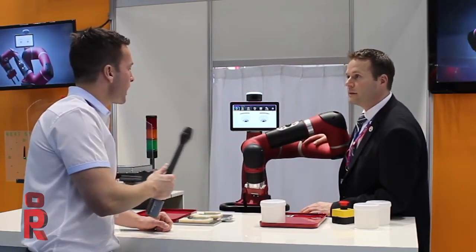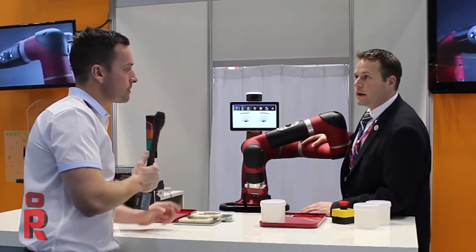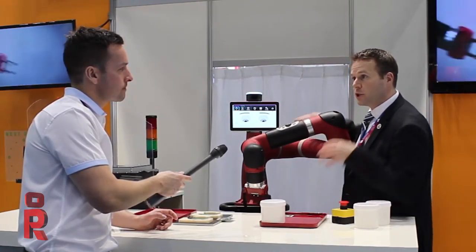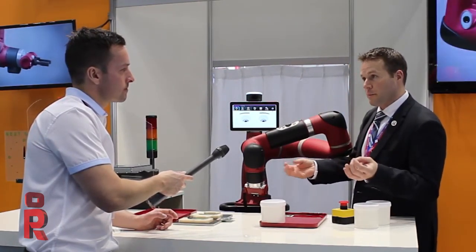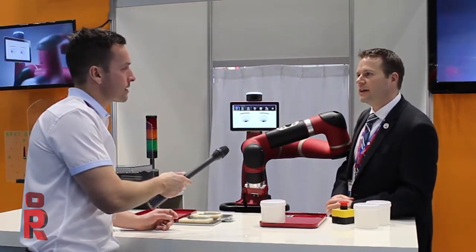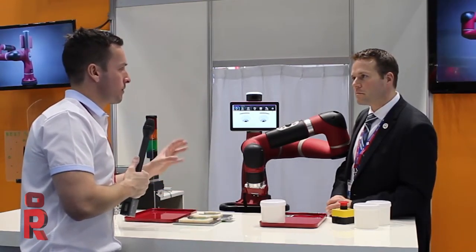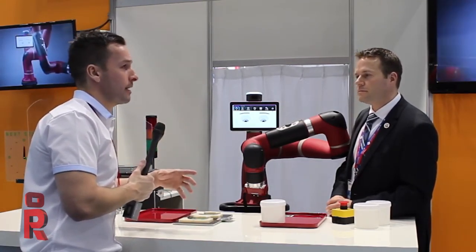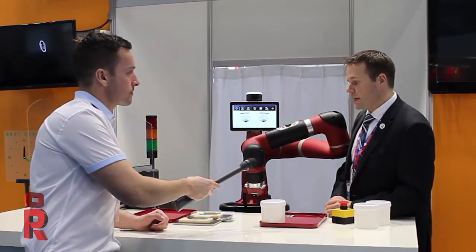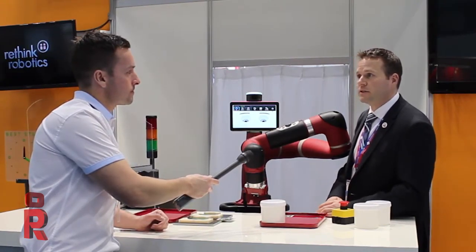As you were speaking just now it was banging into you but bouncing back again — the safety there is the key thing. What's the total weight of the robot? Total weight is 19 kilograms for the arm. And is it the same sort of price as Baxter, or is it cheaper or more? It's similar in price — with Baxter you have two arms so you require multiple grippers, so the price essentially equals out.